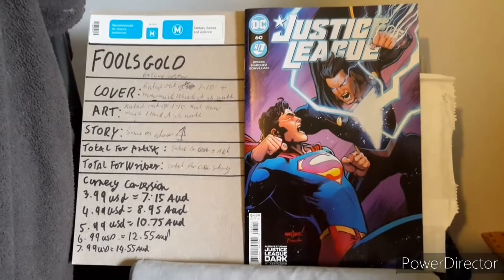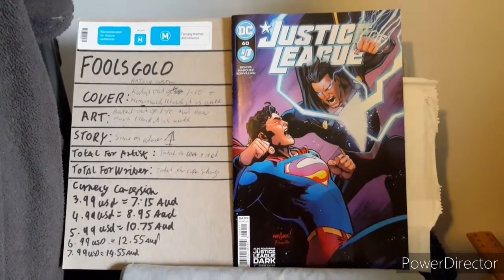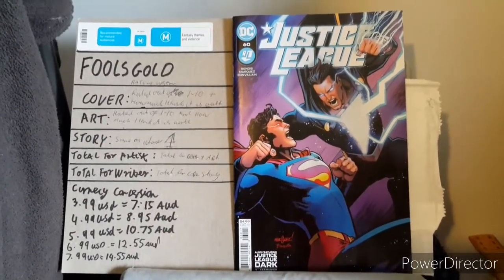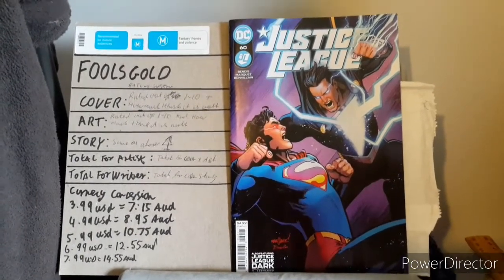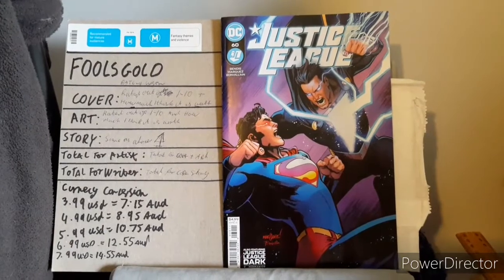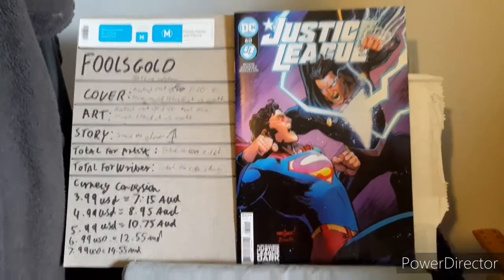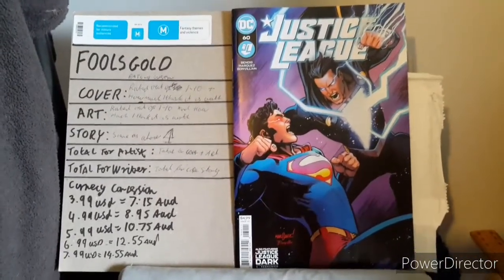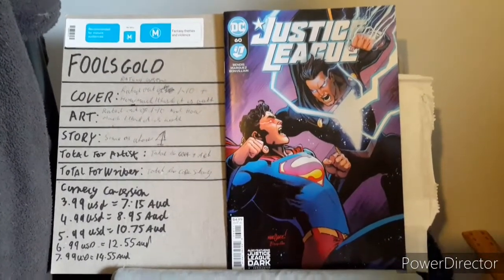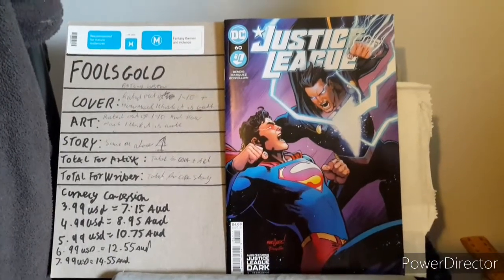One of the next things was comic references — or references that the reader might need to know, especially if they're interested in reading up about a character. Surprisingly there was, and that was for his character of Naomi, which made reference to Naomi Volume 1 Season 1. I don't think it should be called season, but he writes more for the TV screen. Don't get me wrong, Bendis can actually do some good stories — I highly recommend checking out his Powers, United States vs. Murder Inc., and Scarlet as well.